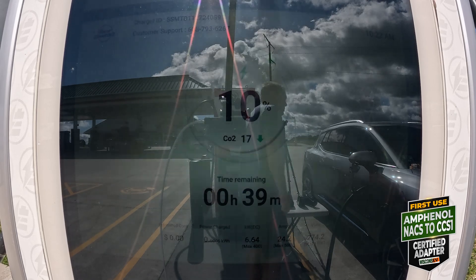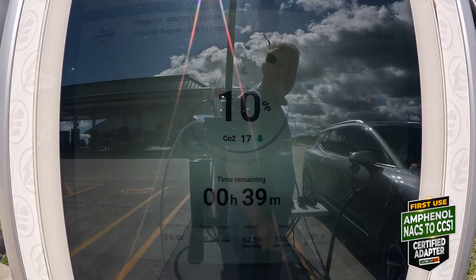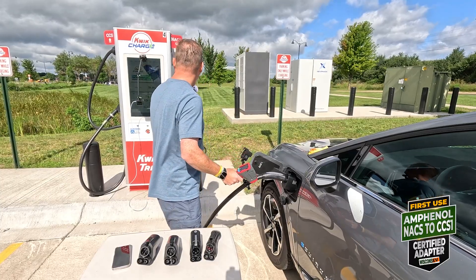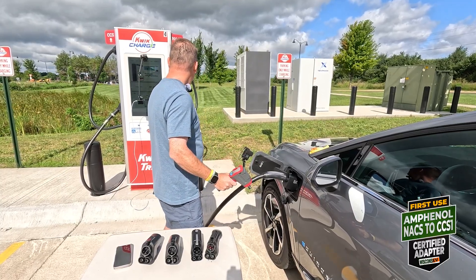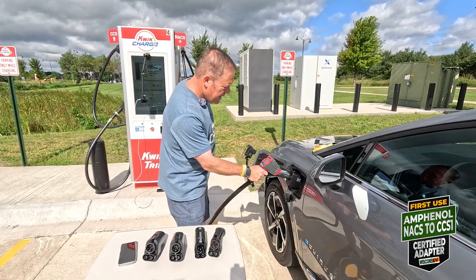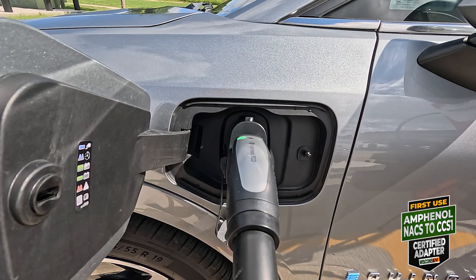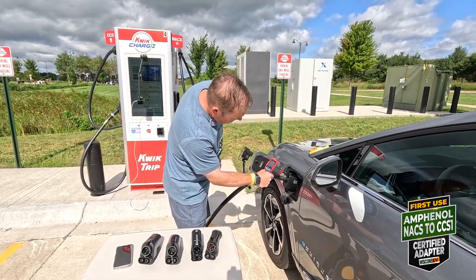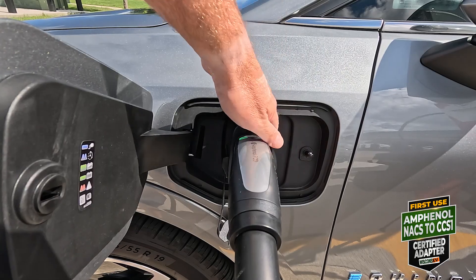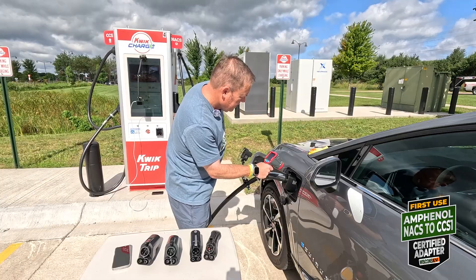Here we go — 10 percent, and we are going. Temperature: it's pretty chilly, 62 degrees today here in Mount Horeb, sun feels pretty warm. We've been going for about 3 percent — two and a half, almost three kilowatt-hours at 151 kilowatts right now. Let's get a temperature on this adapter: 103.9. It is sitting in the sun — about 100. Not really anything I'd concern myself with.